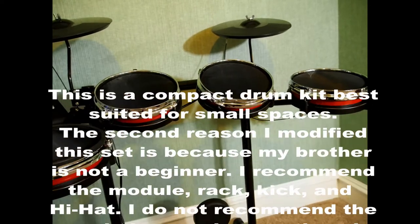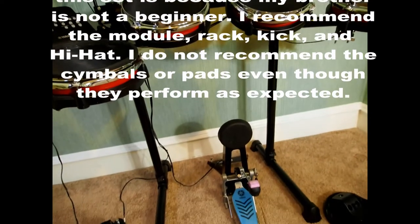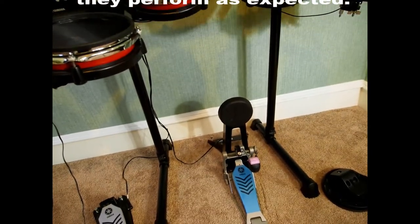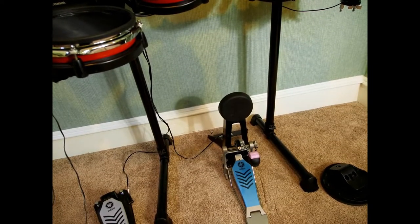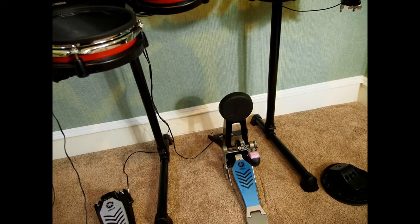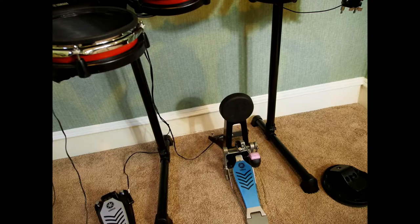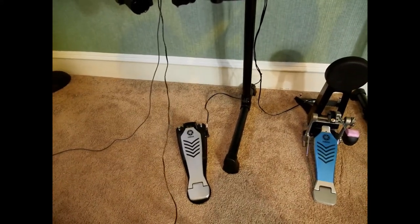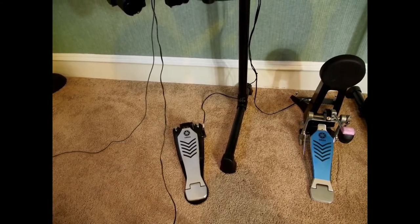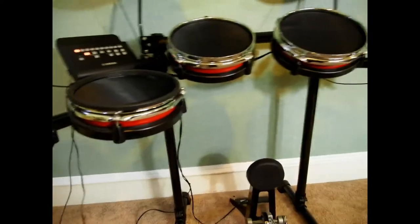The kick did come with a nice kick pedal — it's strap-driven. If you like strap drive that's fine; if not, you can swap it out with any kick drum pedal. The kick pad itself triggers really well. It has some weird configuration on the back I'm not exactly sure about, but this Yamaha pedal is definitely top of the line and I don't think they even change it across their more expensive kits.